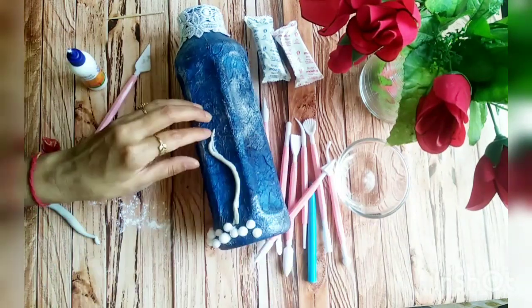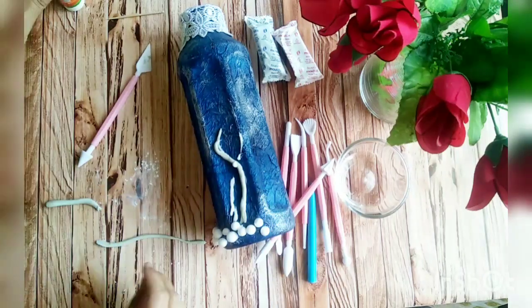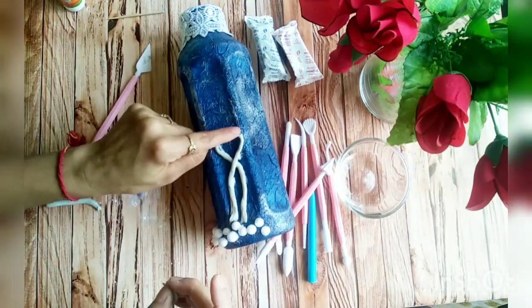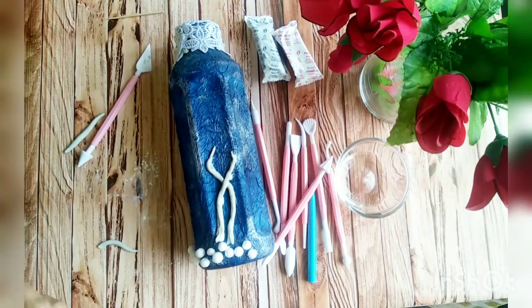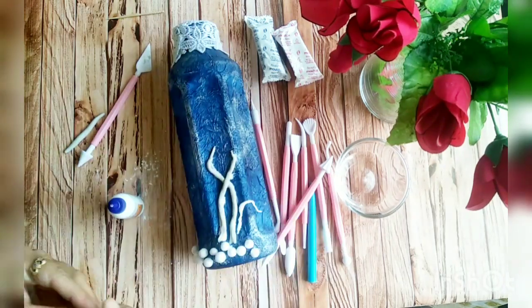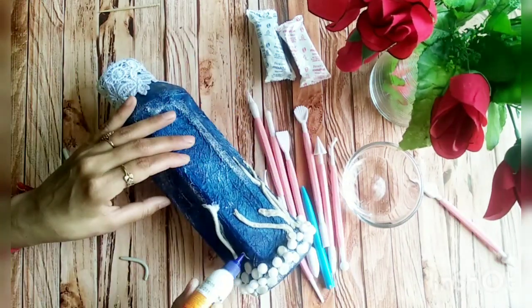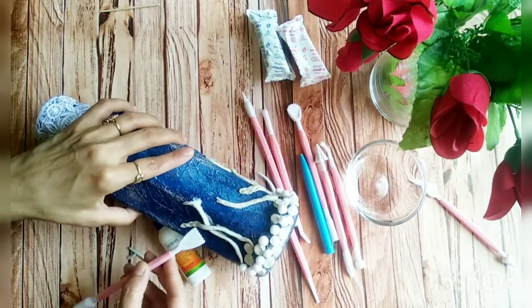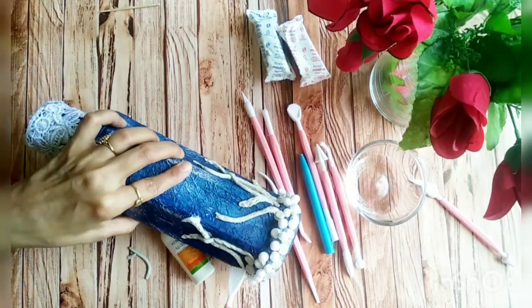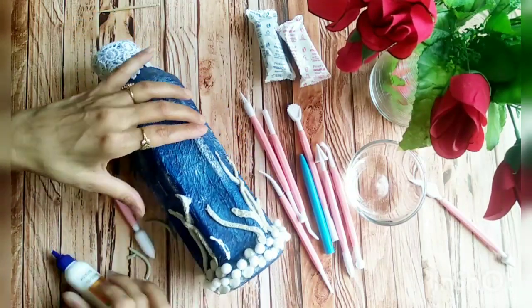We can make as many plants as we want. Here I am making long strips and pasting them as a plant, and making texture on it using the tools. But if we don't have tools, we can use a toothpick, scale, comb, or any pen.